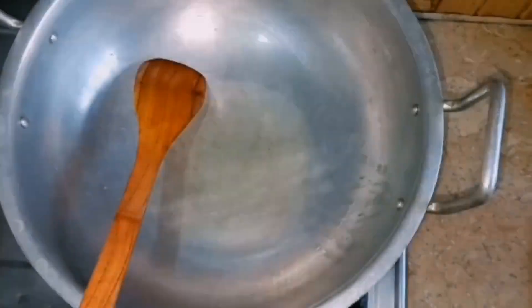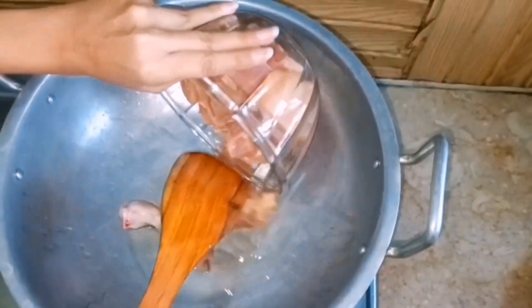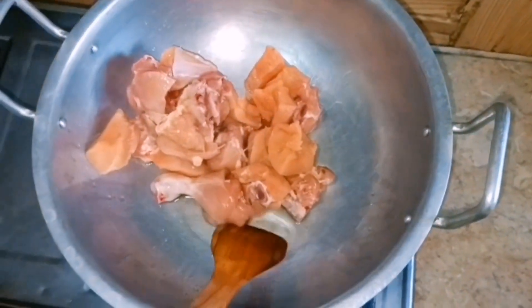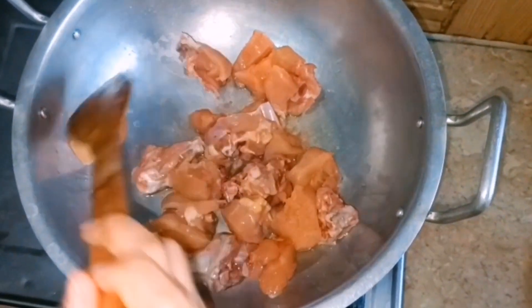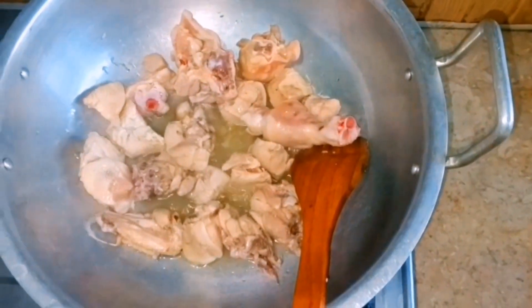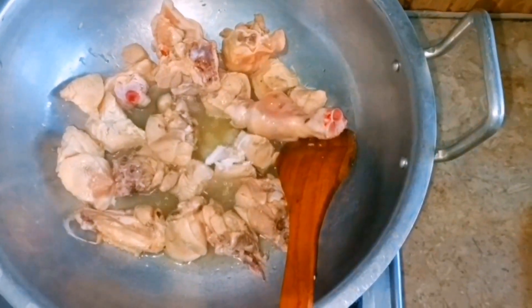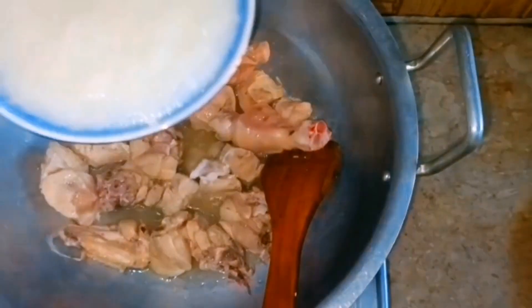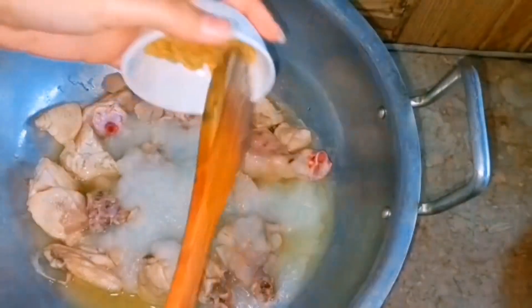We cook for about 2-3 minutes until the color changes. Now we add 1 tablespoon of namak (salt). After this, we add 1 teaspoon of onion paste, then we add 1 teaspoon of another paste and mix it in.